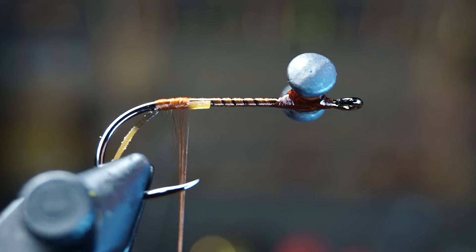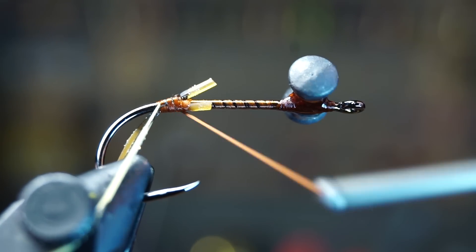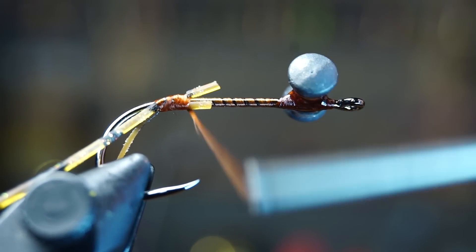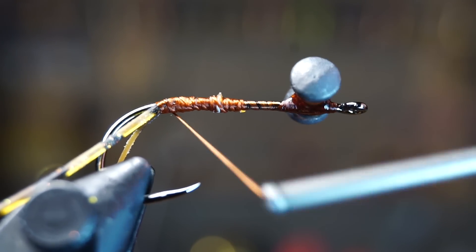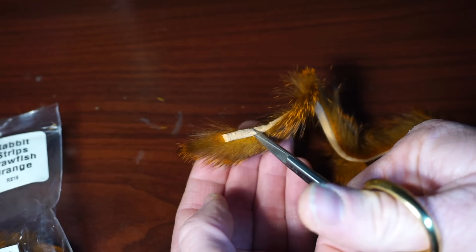Then turn your hook around and attach the other leg on the other side of the hook in the same manner, angling up towards the hook point. Once attached, tie over the butt ends of the legs — don't worry too much about bulk here. Now we need a rabbit zonker strip; cut a short piece about this long.